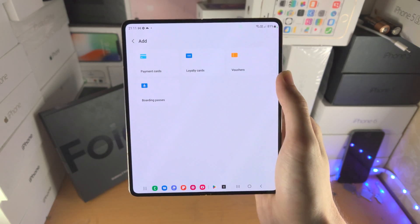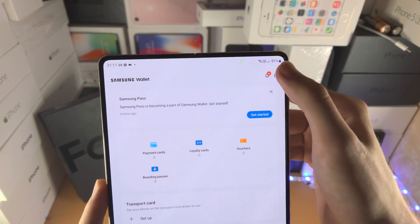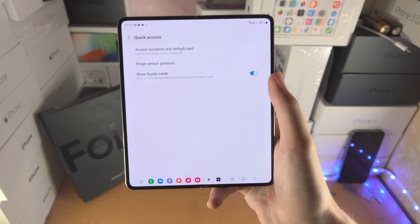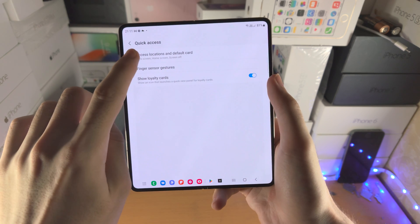Once you have entered in your card details, tap on menu, then tap on the settings app, then find quick access, then find access locations and default cards.